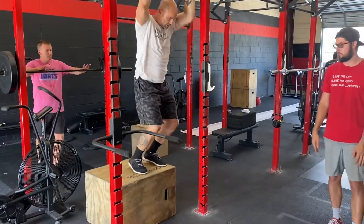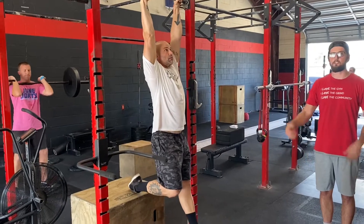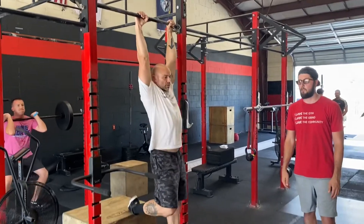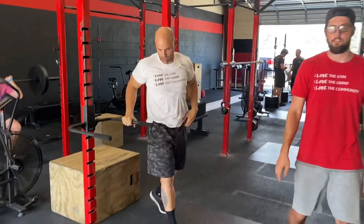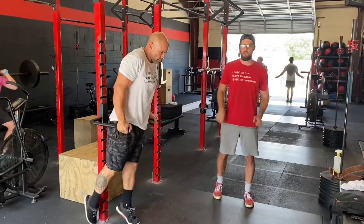With one foot on the box, he's in a hollow position, pulling up as high as he can. Next, for the dip variation, he's going to have both feet behind him, looking for the shoulder to come below the elbow.